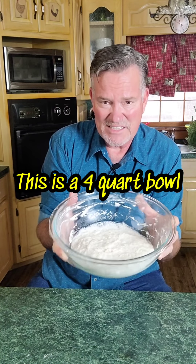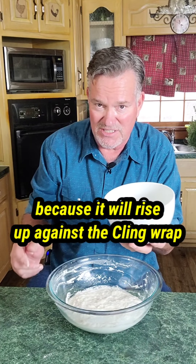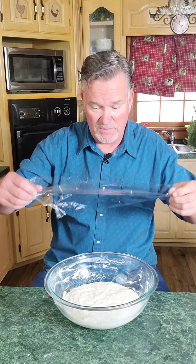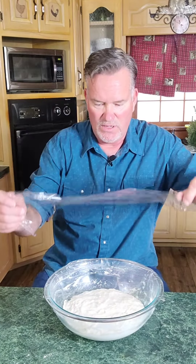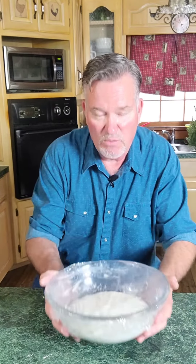Now you cannot skip this step because I tried to once. I thought why not go ahead and get half of it out and put it in each bowl and let it rise — don't do it. Your bread will not rise like it's supposed to, it'll go flat on you. So we're going to leave all the dough in this one bowl. Grab your saran wrap, pull some out, and put it over the bowl. If the bowl is big on top like this one, crisscross it — put one piece on, then another, and make sure it's good and stuck.